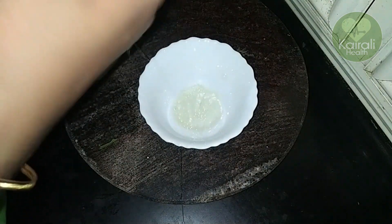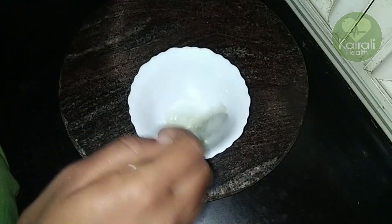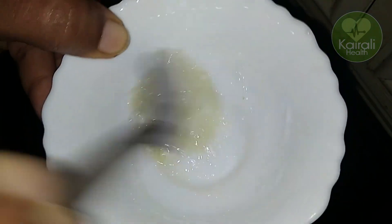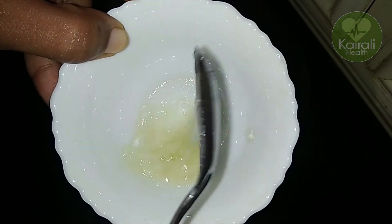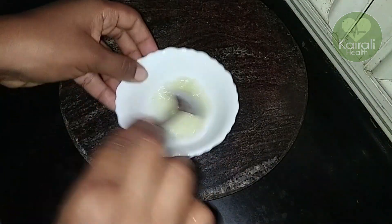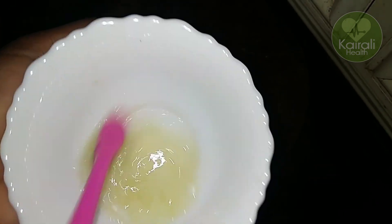But it can be a good result. We used to mix a gel and mix it well. Now let's mix the baking soda in this way. We are going to mix it in 2 cups of baking soda for a few minutes.